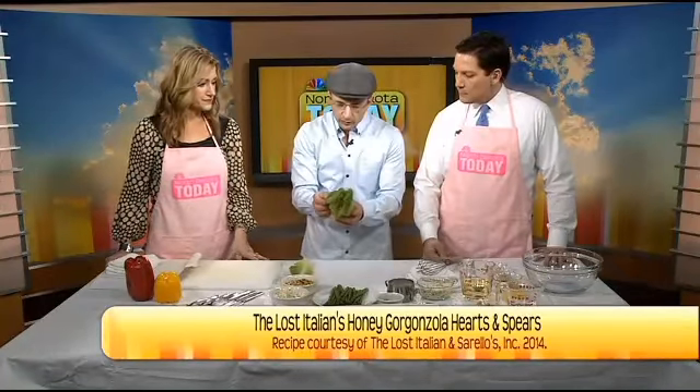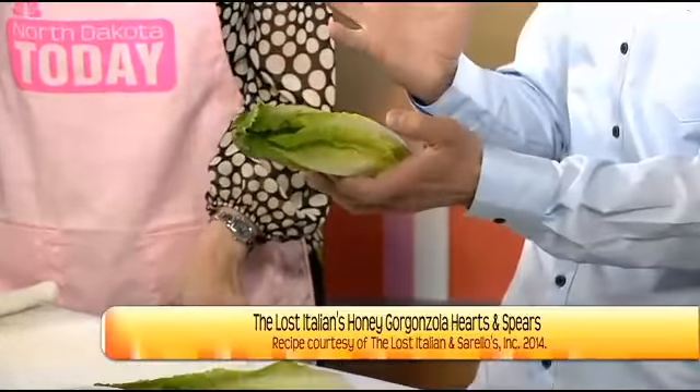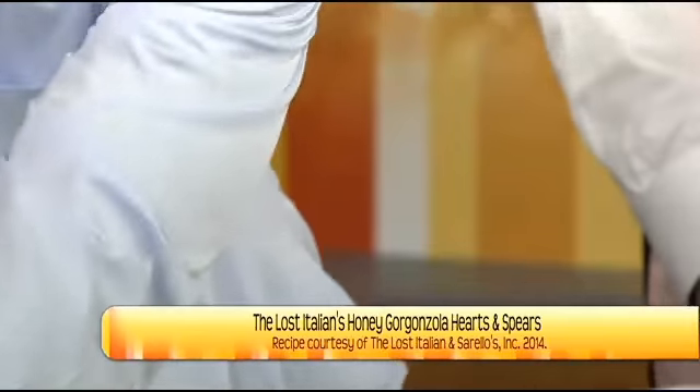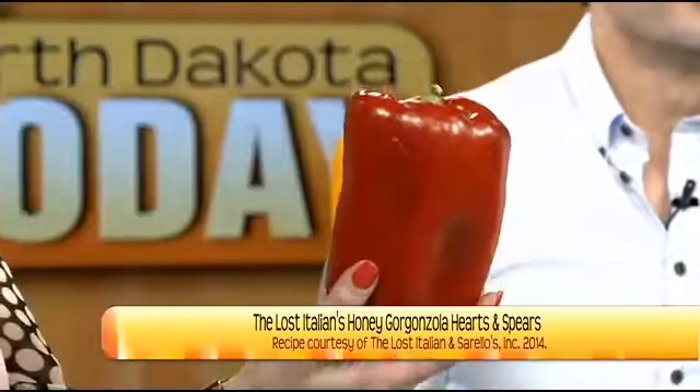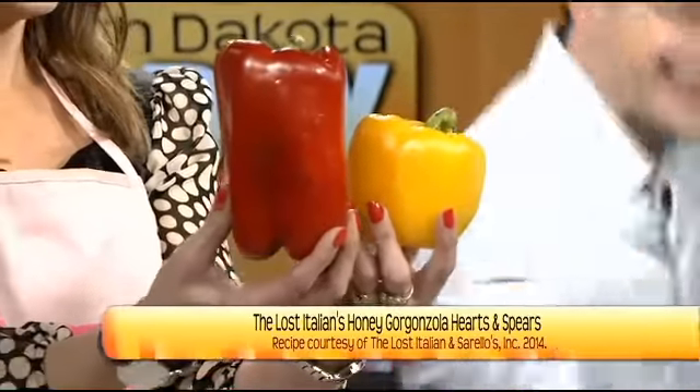For the hearts of romaine, you have this beautiful lettuce — a nice head of lettuce. What we want to do is go down to the center, to the delicate hearts of romaine. We want those delicate leaves right in the center. We're also going to garnish this with some bell peppers, red and yellow. Look at that — ginormous! Only the best for North Dakota today.